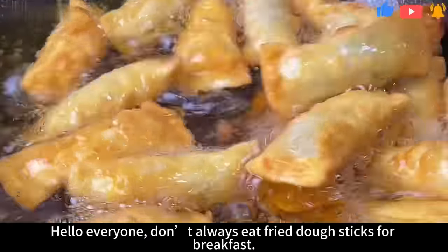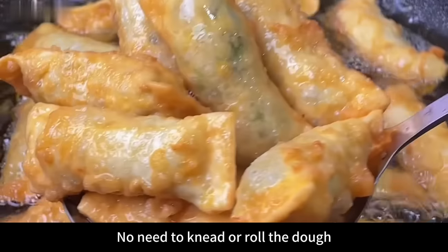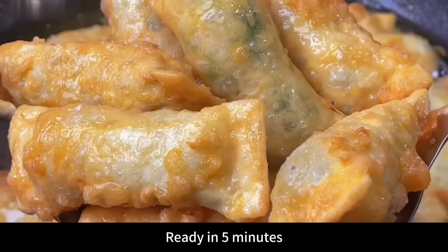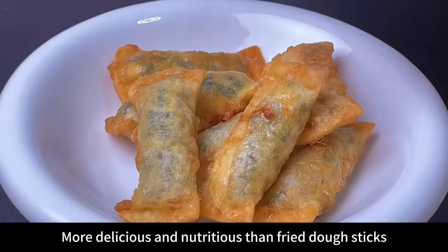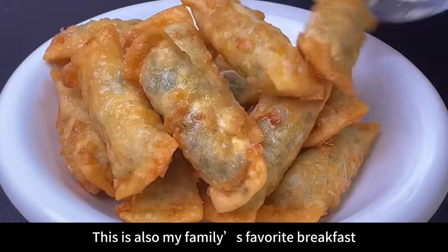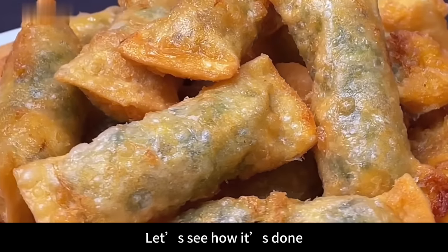Hello everyone! Don't always eat fried dough sticks for breakfast. Today I'll teach you what lazy people do — no need to knead or roll the dough, ready in 5 minutes, more delicious and nutritious than fried dough sticks. This is also my family's favorite breakfast. You don't have to get up early; you can do it for 7 days. Let's see how it's done.